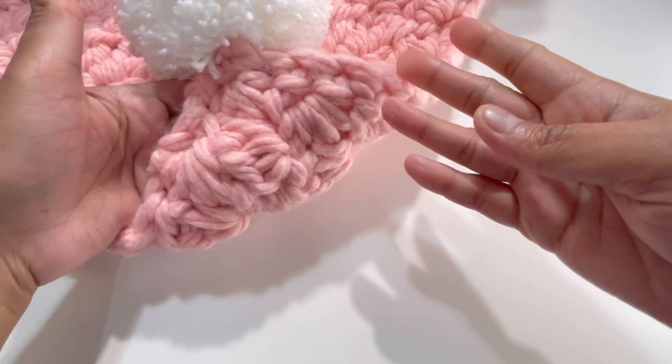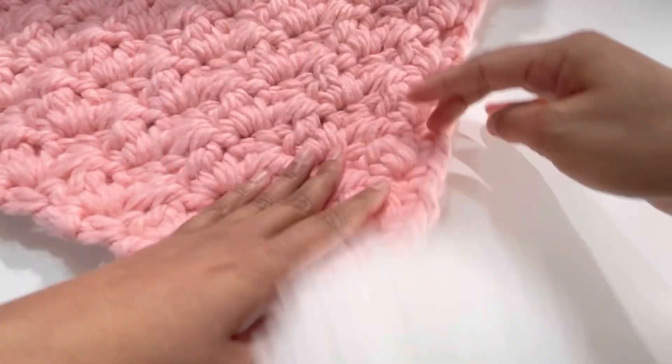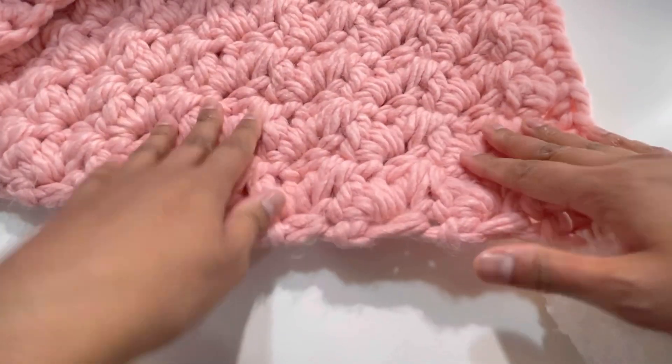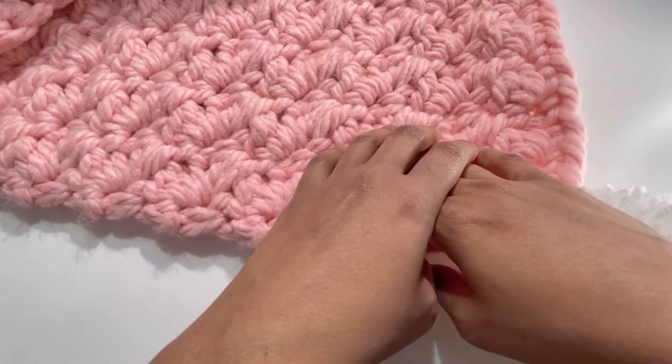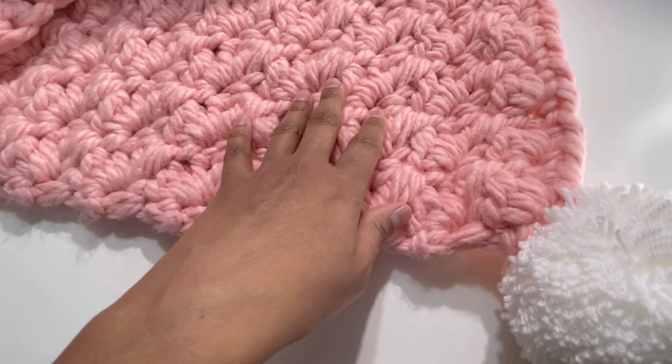Your pom-pom is nicely attached — there are no flaws in the pattern and it looks beautiful. I hope you've liked today's tutorial. If you did, please like, share, and comment on my videos, and please subscribe to my channel. I'll see you in the next video — bye bye!